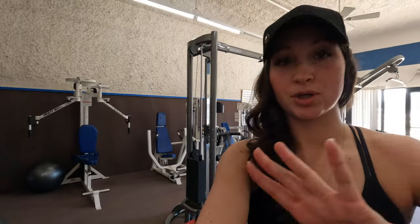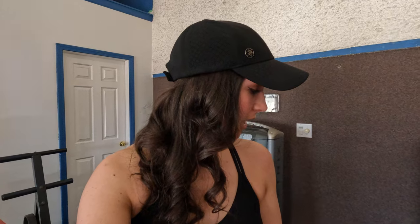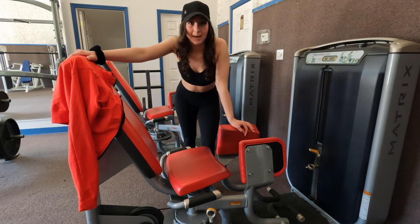The second exercise we're going to do today are hip abductors. These are the ones where you push the weight out rather than working your inner thighs — that would be the hip adductor. The abductor works your outer thighs and glutes, specifically the sides of your glutes which is your gluteus medius. I'm going to go super heavy, shoot for about 10 reps, and do three sets.